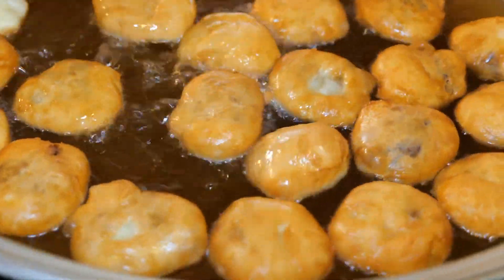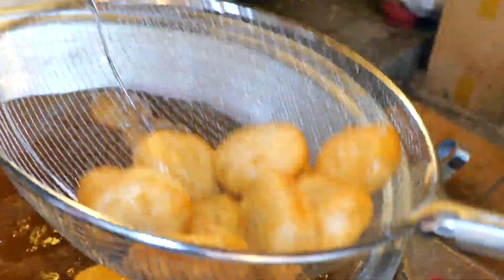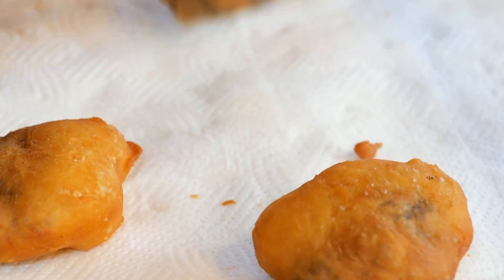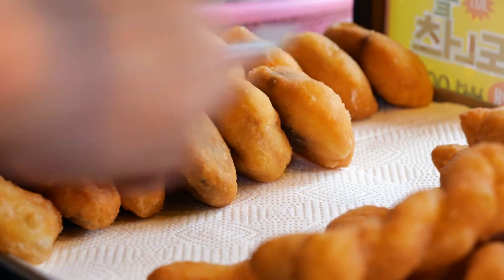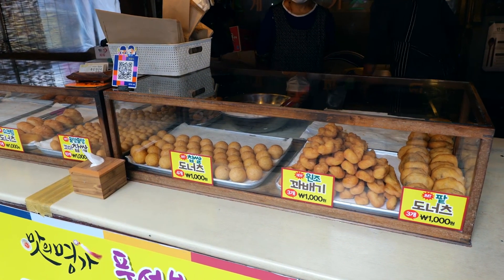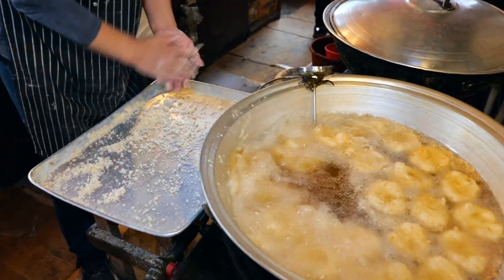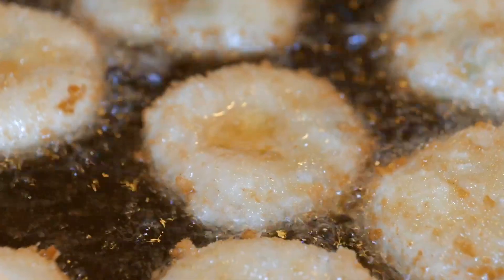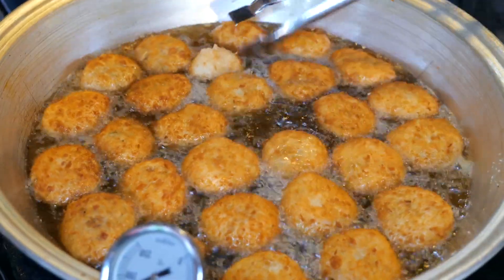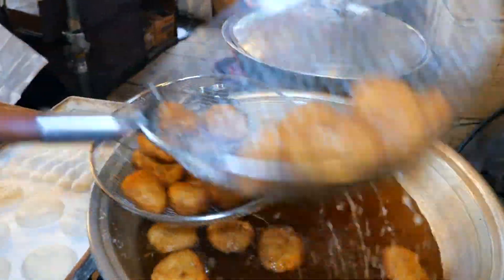I'm going to stir this for a half. The oil is very delicious. The fish is full of shrimp — the fish is also most delicious. This is the fish. It's made by the fish.